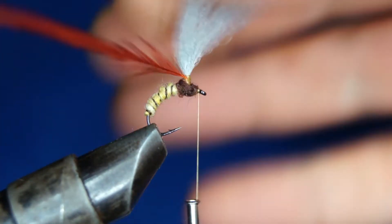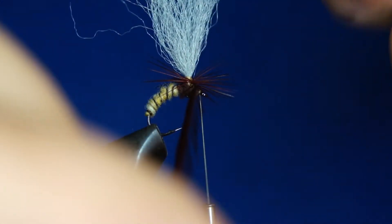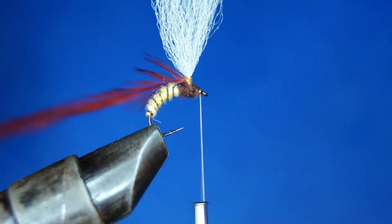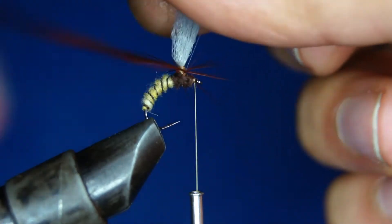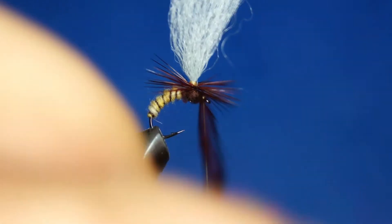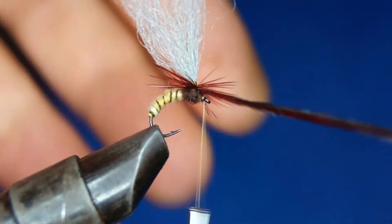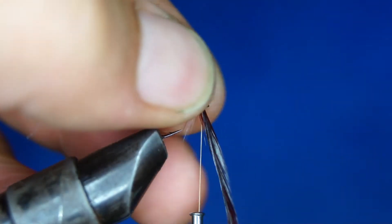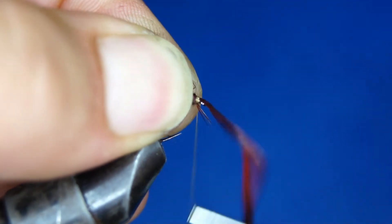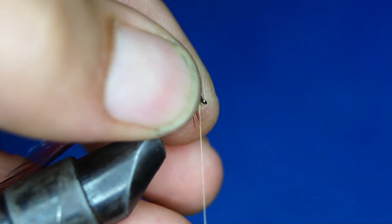Now it's time to wrap our hackle. Many people are very fussy about these hackles — I don't get why. I'm rarely fussy about them. All I care about is how many turns I have. This is two turns. I take all the fibers back with the hackle point facing forward, then put down two or three turns and fold everything back again.